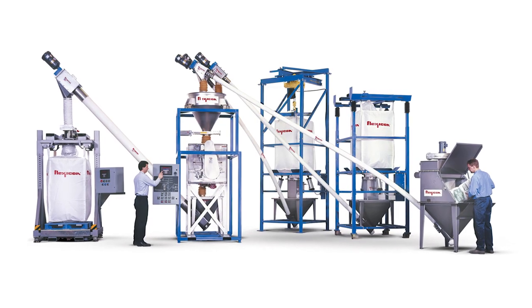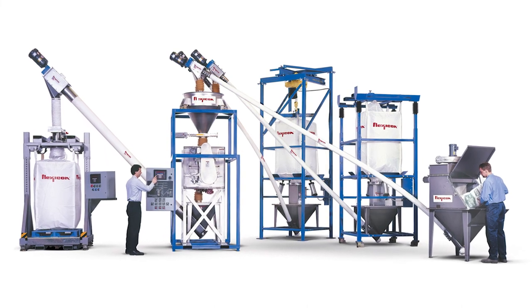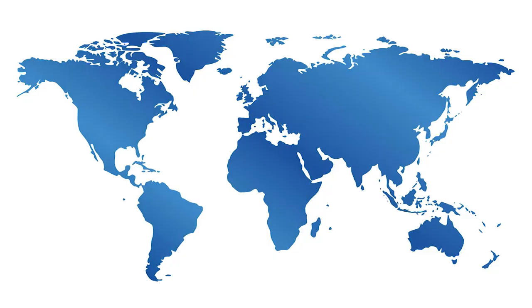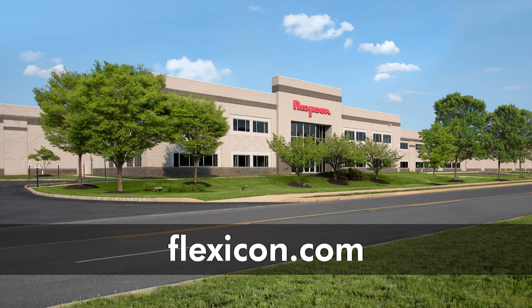For the latest in bulk bag discharging technology and the widest range of upstream and downstream equipment, backed by Flexicon's lifetime performance guarantee and worldwide network of engineers and service personnel, call 1-888-FLEXICON or visit Flexicon.com.